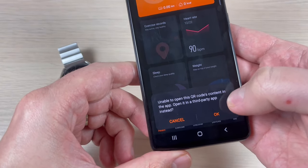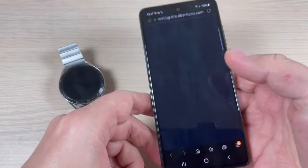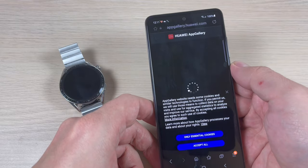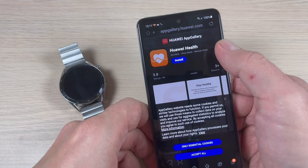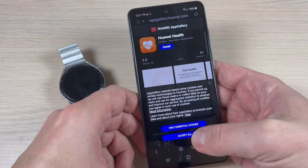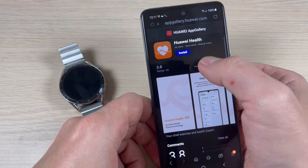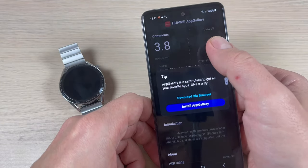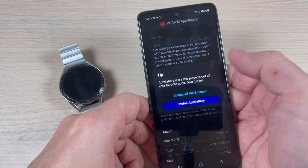This time I'll press OK to see what happens. We are redirected to the Huawei App Gallery. Press Accept, and then press Install.